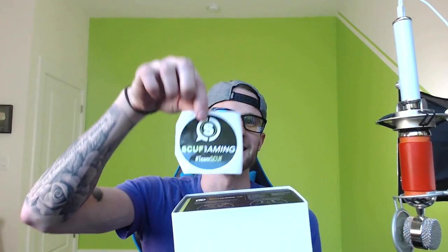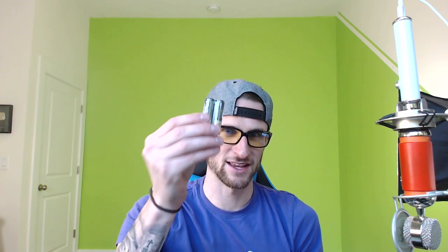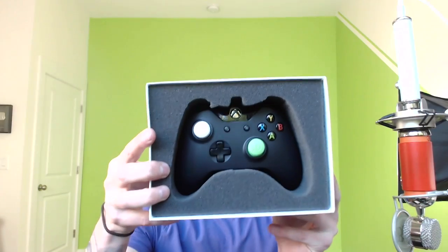First in here — yes, a sticker! I love stickers. If you love stickers, leave a like on the video. I'm putting this on my mini fridge. There's also a little card that explains how to set up your Scuff, turn on your gaming console, sync the controller, start the game of your choice, etc. And some batteries — best part!